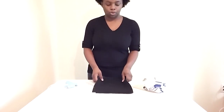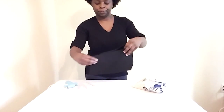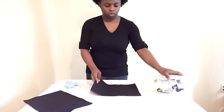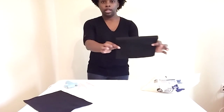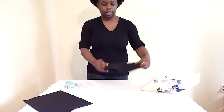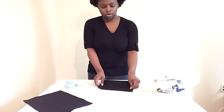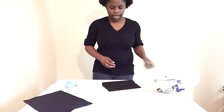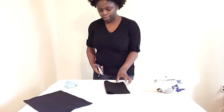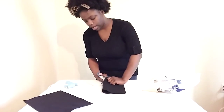I'm just going to freehand mine because I want a basic square, so let's get started. I've folded it in half because this is about how big I want it to be — this is going to be for back aches. You can fold it in half and just cut down, then flip it on the folded side and cut down the folded side.